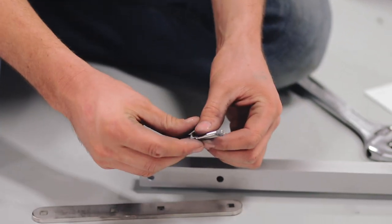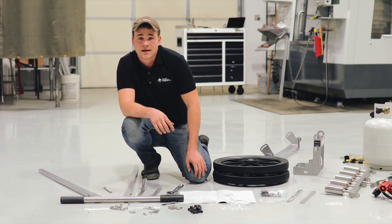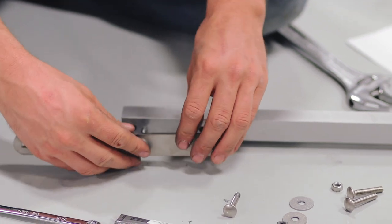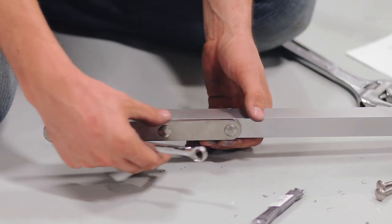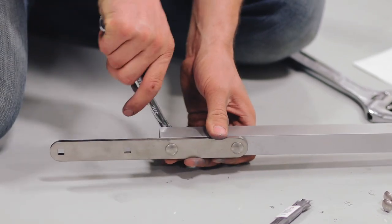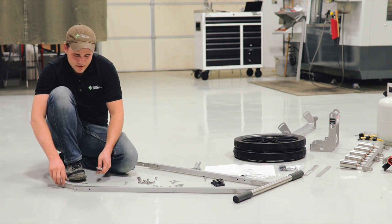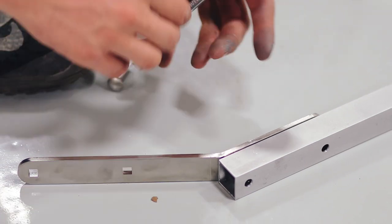In step two we're going to take the straight lower tie and the angled lower tie and attach them to the upper handle assembly to complete the handle. The straight lower tie attaches to the inside of the short bar — just hold the ties flush with the tube. The angled lower tie gets attached to the angled handle tube, with the shorter part attaching to the inside of the handle tube.